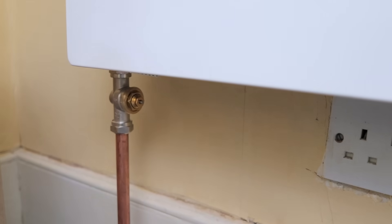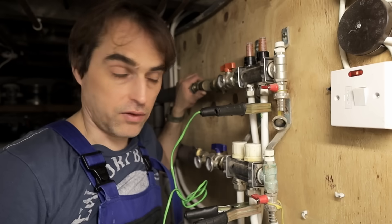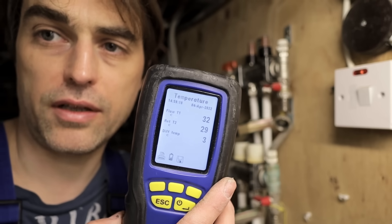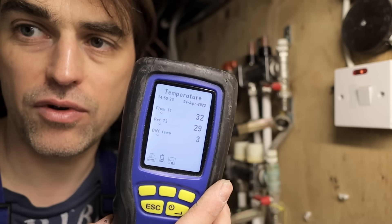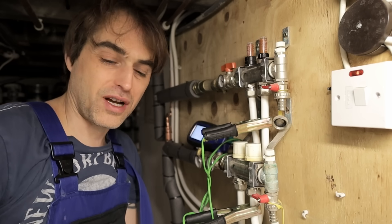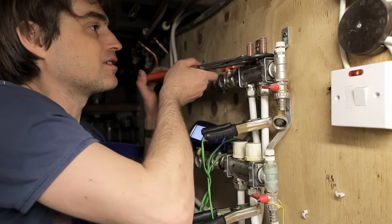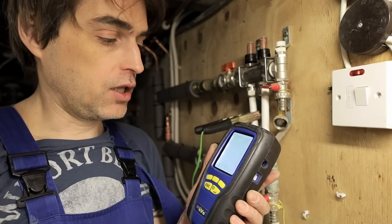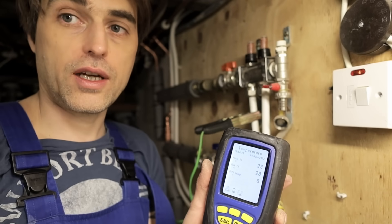I'm going to balance the system using IMI radiator valves that allow me to adjust the flow through the radiators very accurately to around 10 litres per hour. For the underfloor heating I'm getting delta 3 right now, so I have to turn the flow restrictor slightly down to force it to around delta 5. This is a really old manifold - I don't want to break it. Getting around delta 5 on both your underfloor heating and your radiators is a really important part of commissioning.